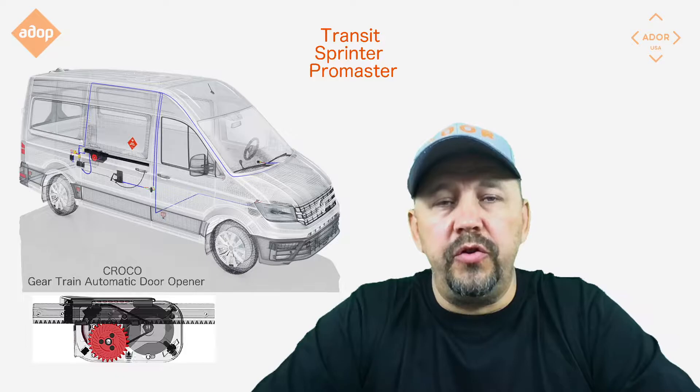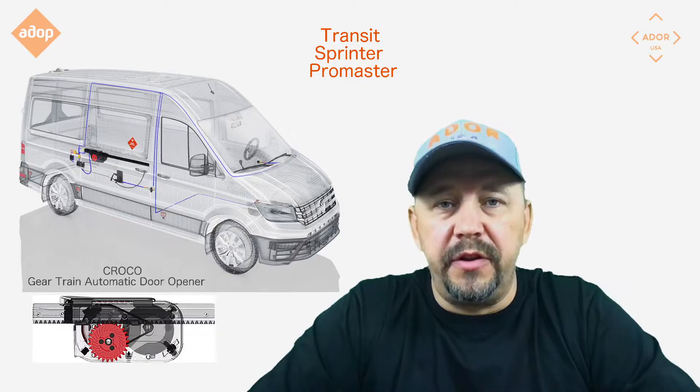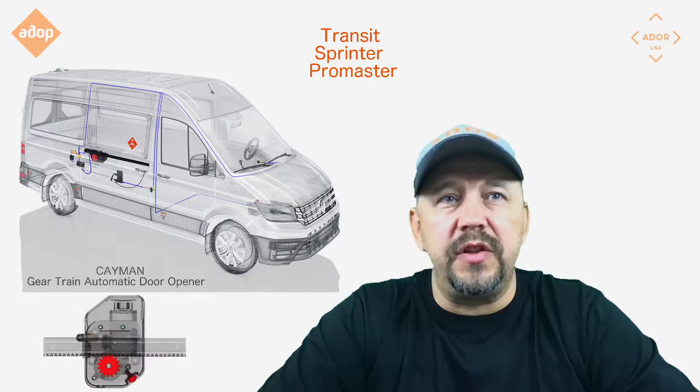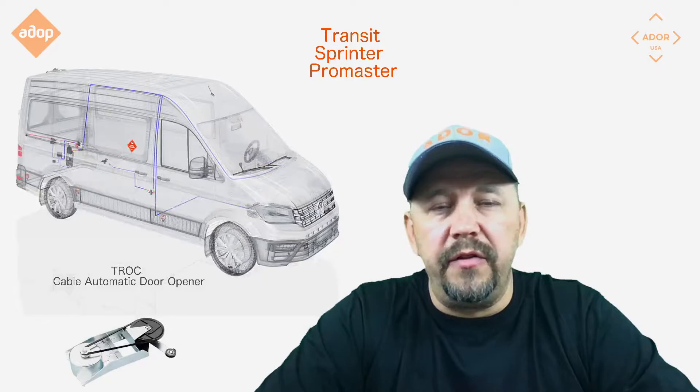Hi guys, this is an installation video to install the door handle model on your Ford Transit, Mercedes-Benz Sprinter, or Dodge Promaster. If you've ever installed or are planning to install an automatic door system — whether it's a Croco gear train system, the new Cayman gear train automatic door system, or even a cable automatic door opening system —